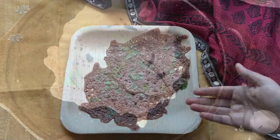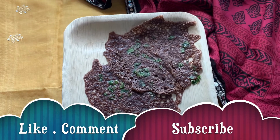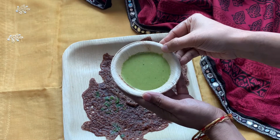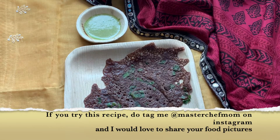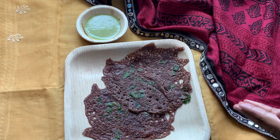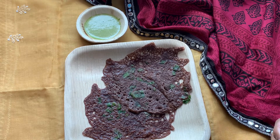You saw how easy it is to make our ragi dosais — do make them and try them at home! I'm going to serve it with a radish green chutney, a very healthy combination. Do check out this recipe, try it out, and share your feedback with me. Do subscribe to my channel, like my video, share it with all your friends. I'll see you soon with another delicious healthy recipe — until then, happy cooking!